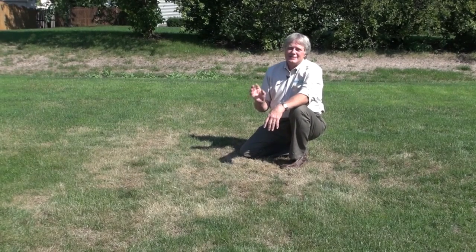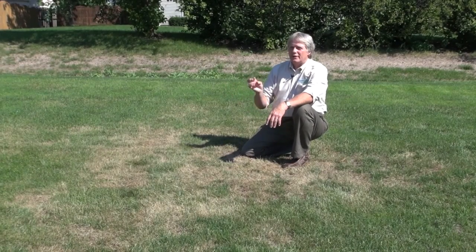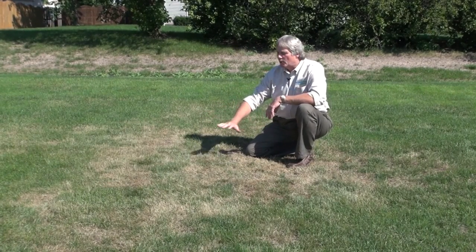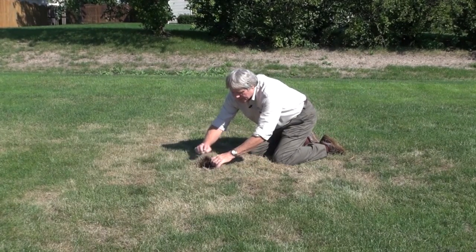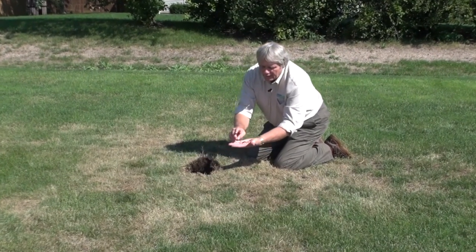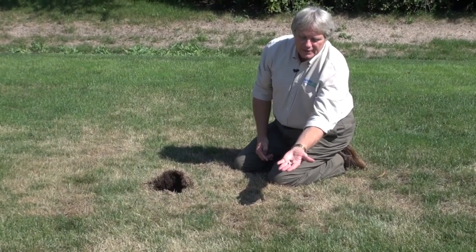Grubs are like little mini sod cutters. They eat whatever's in front of them — they'll eat the soil, they'll eat other organic matter, but they do love turf grass roots. So they have been going underneath here, eating away the roots. If we take and lift up this grass, we can see how easily it pulls up, and sure enough, when I get in here and look, you can see the grubs that are doing all this damage. You can see them squirming around.